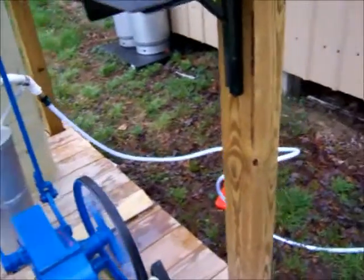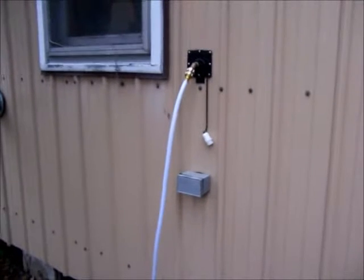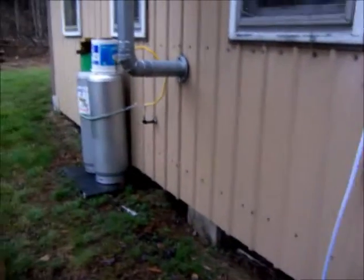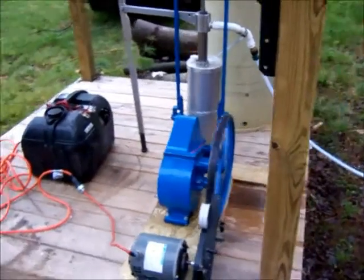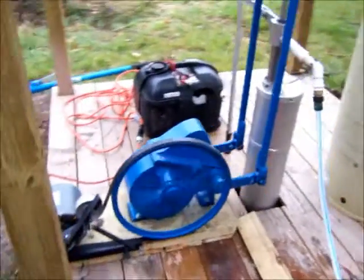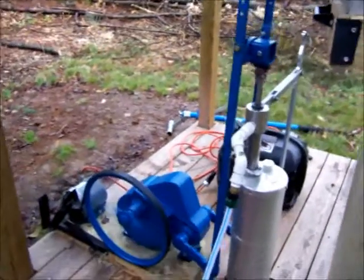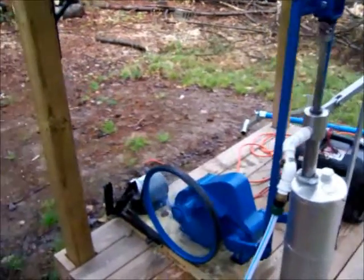The hose you see is going through a filter first and then goes to a fitting which is directly tied into our 30-gallon water tank inside. We then draw water by a 12-volt on-demand RV pump. What I really wanted to show you was this pump jack — it takes about 10 minutes to get 30 gallons.